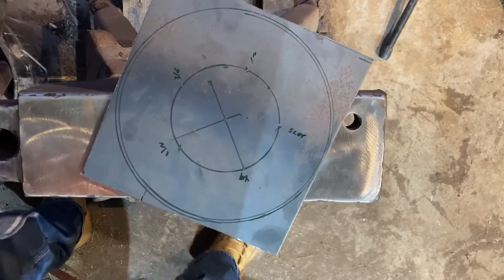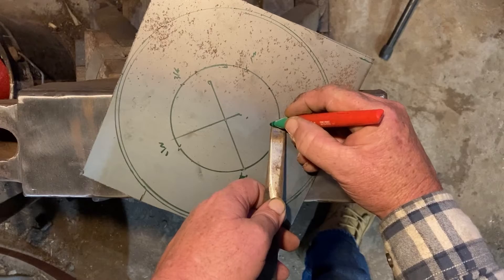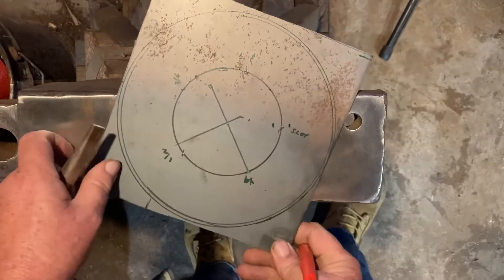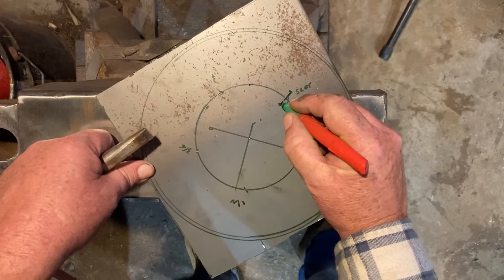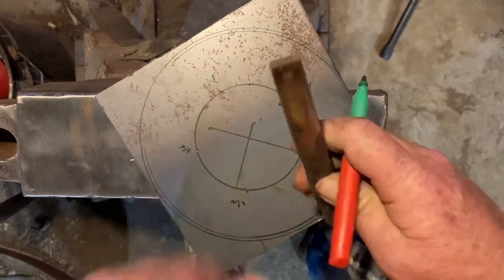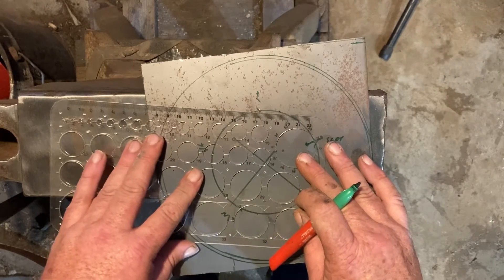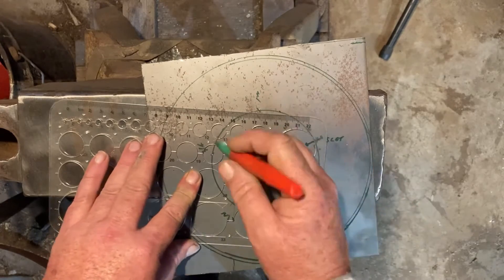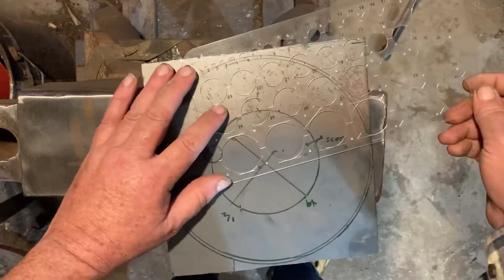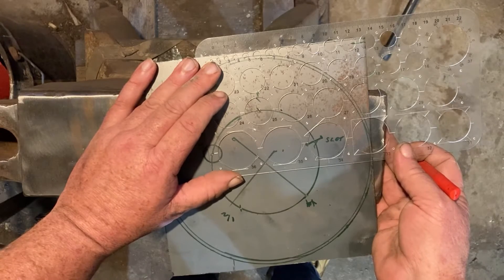For the slot I'm just going to mark a wee bit bigger, and I'll probably do that in quarter, which should work out about right — around 19 mil is the size for three-quarter, and 25 mil for the one inch — just slightly up off the line because that's the center of the hole.